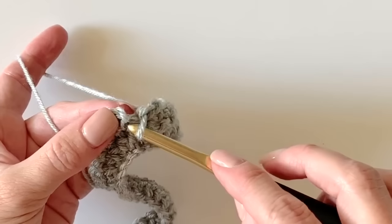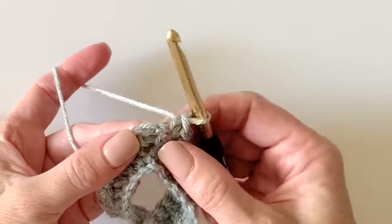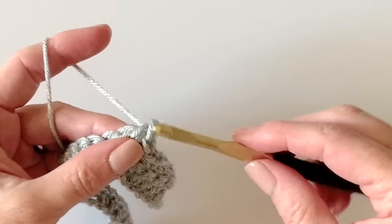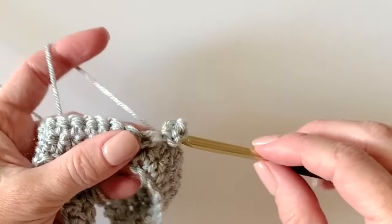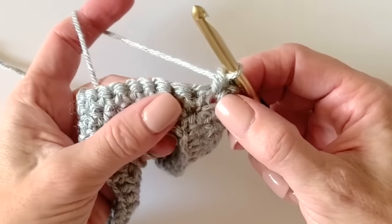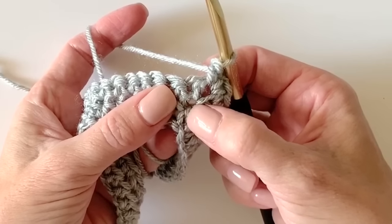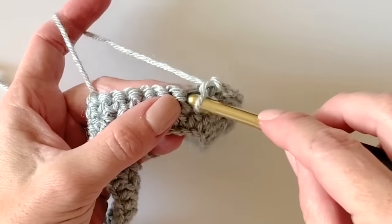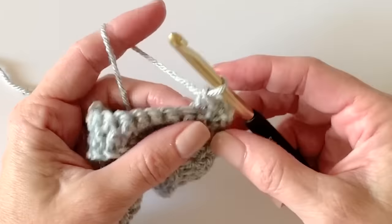Go in between the two legs of the stitch. Then into the chain-two space — that space the chain two has made — that's where we work our corner combination: single crochet, chain two, single crochet. Now here's another stitch I don't want you to accidentally miss — the next single crochet you work into has its legs kind of still in that corner space of the row below. Make sure you get that stitch every time; it's easy to accidentally skip over it. So make sure you don't skip over that.